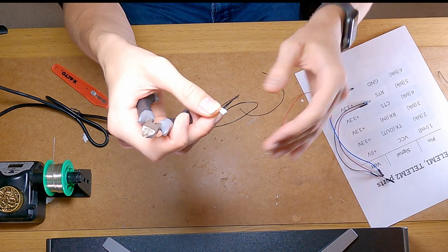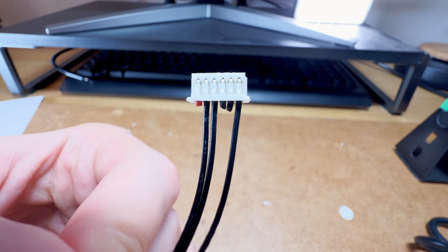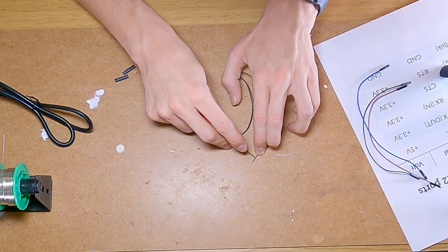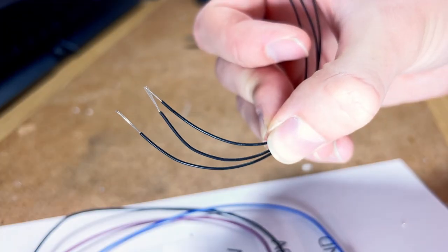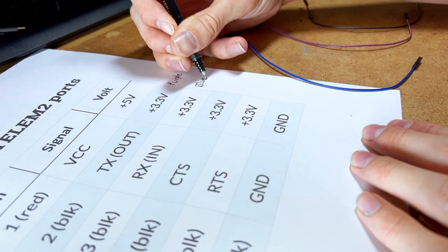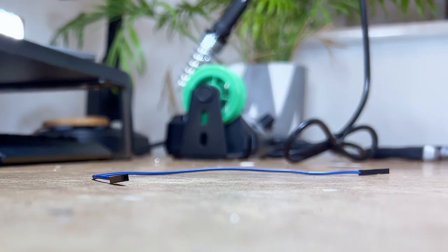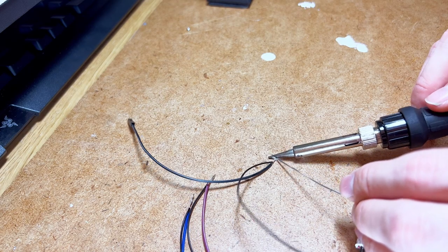I'm also going to remove the 5V red wire. The reason for this is we are going to power our Raspberry Pi and Jetson Nano from a separate power source. Next, strip the ends of the remaining 3 wires ready for soldering. Choose which colour jumper wire to splice into each wire of the 6-pin connector — I'm using purple for TX, blue for RX, and black for ground. Cut and strip the jumper wires. For each wire, twist and solder them together. Make sure to refer to the pinout diagram whilst you are soldering. Finally, apply heat shrink to each of the wires.